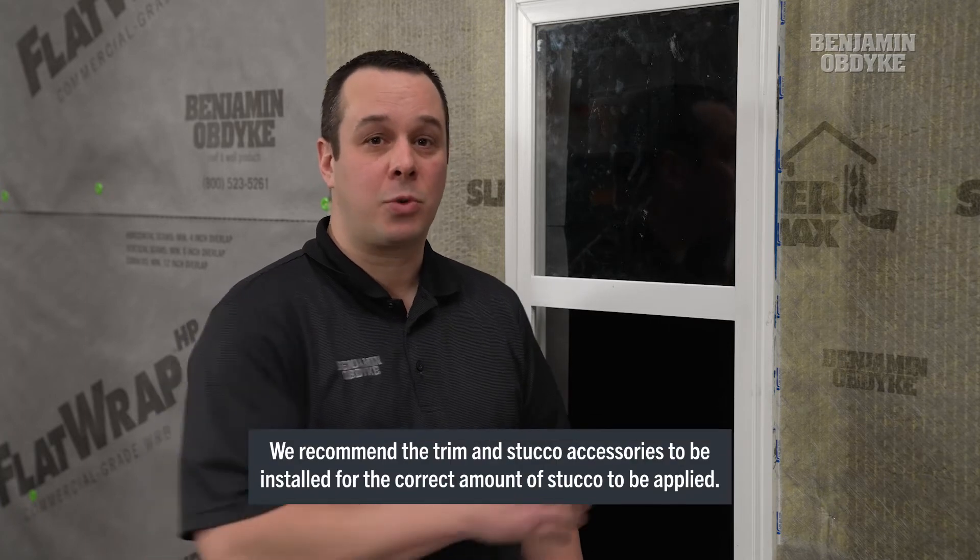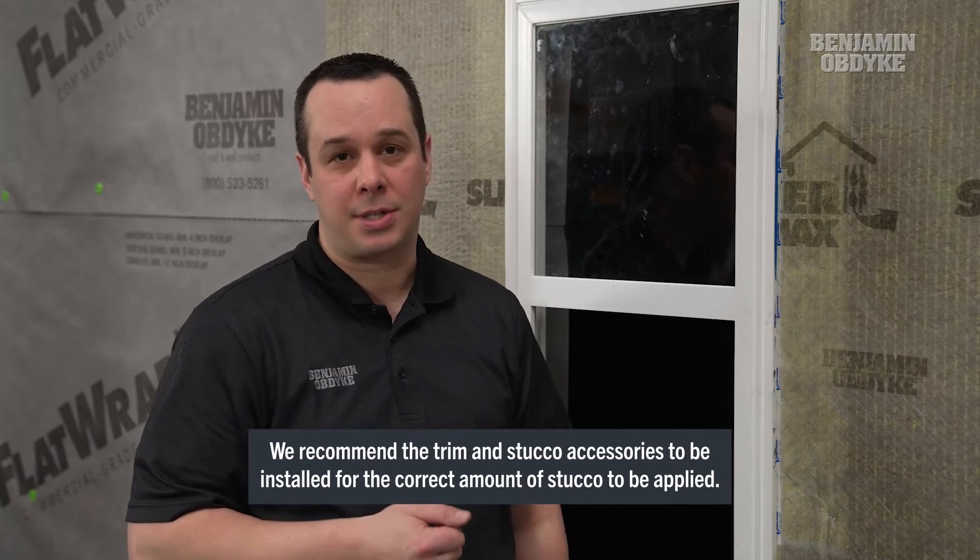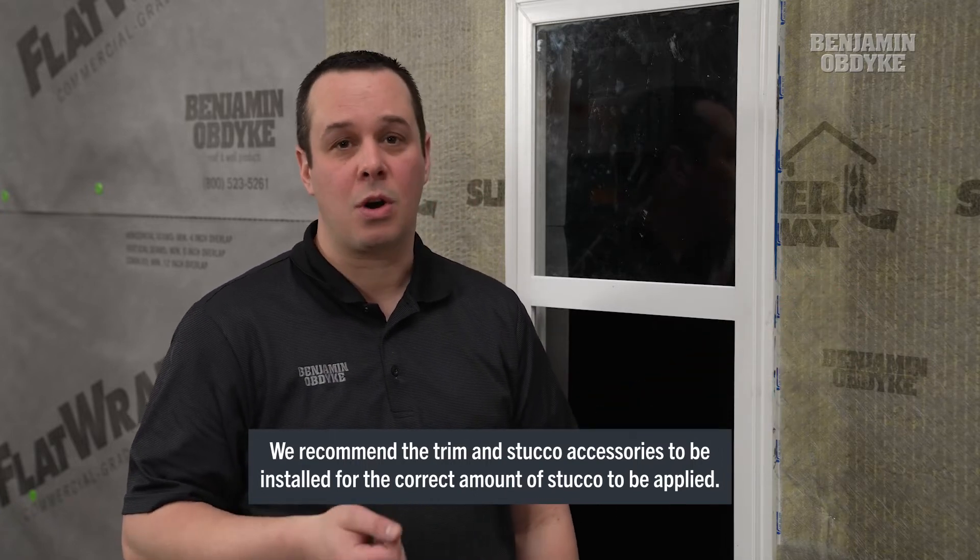So now we have the Slicker Max installed over the entire WRB. We can go back with our trim, which will be installed directly to the face of our Slicker Max, and any of our stucco accessories including our casing beads or our weep screeds.